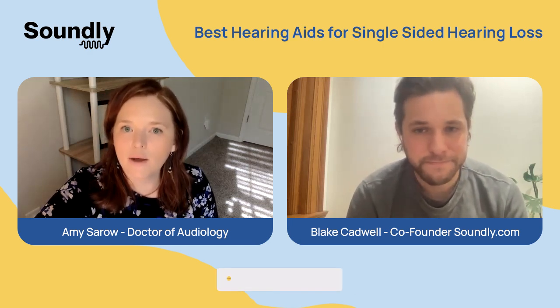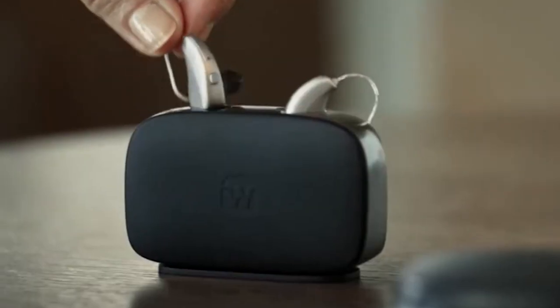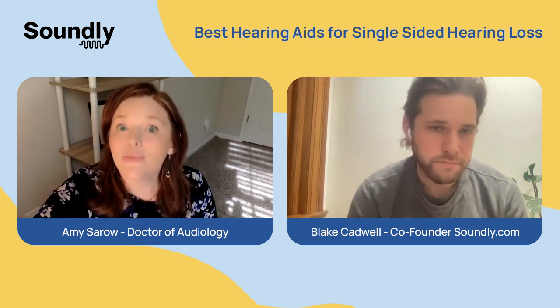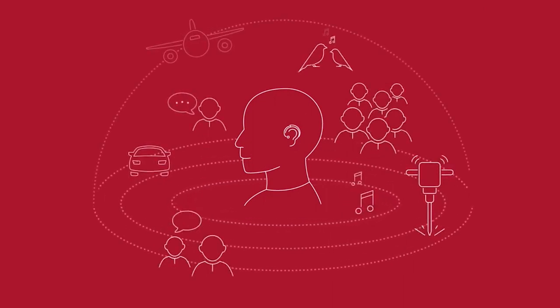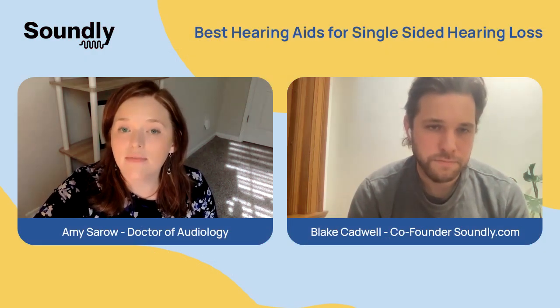Certainly. What I recommend for patients is if you have some hearing loss in both ears, I recommend that you try two hearing aids because we can always utilize your trial period if you find that you don't get enough benefit from your better ear. You hear best when both ears hear about the same, so you're able to localize sounds. The microphones are going to work better in background noise, which is going to help you.